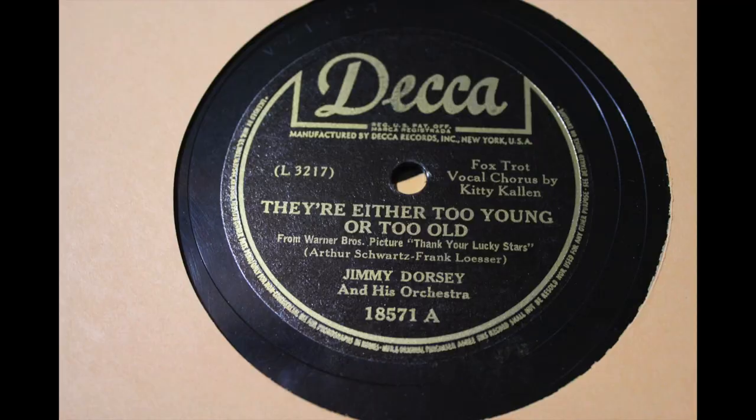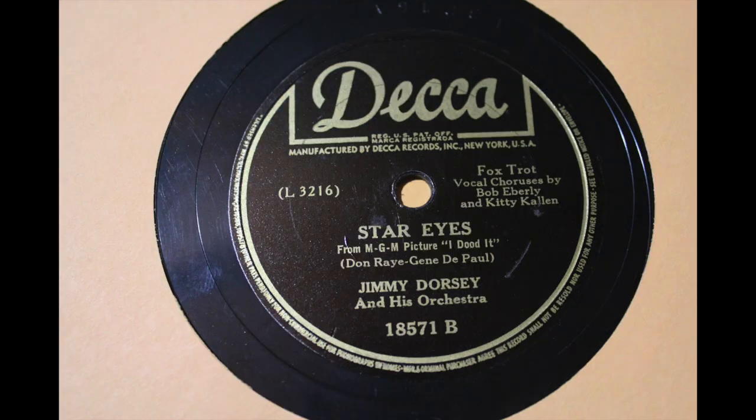This is on Decca from 1943. The songs are They're Either Too Young or Too Old, backed with Star Eyes. Jimmy Dorsey and his orchestra on Decca from 1943.